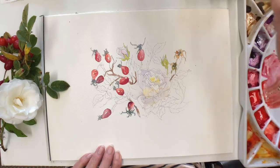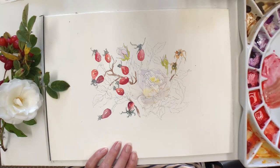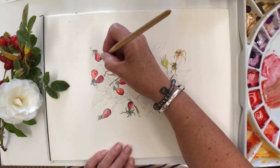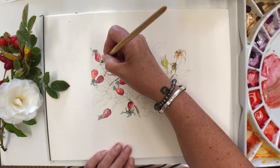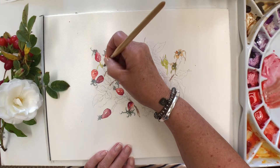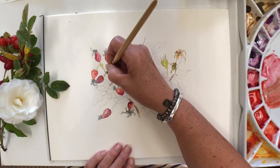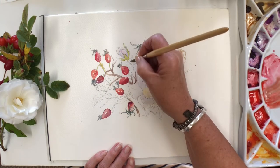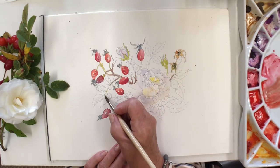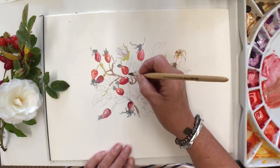Nearer to the tips the little stalks and leaves that sit underneath the berry turn a little greener, so there's a bit of variety going on there. Then I'll work on the leaves last.